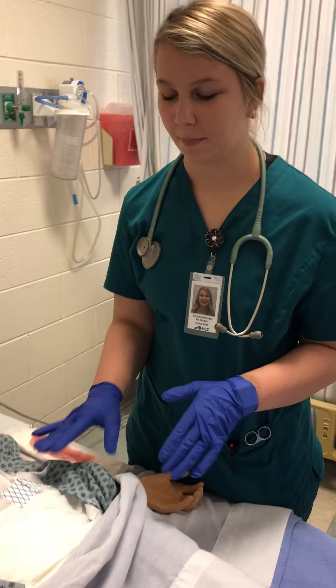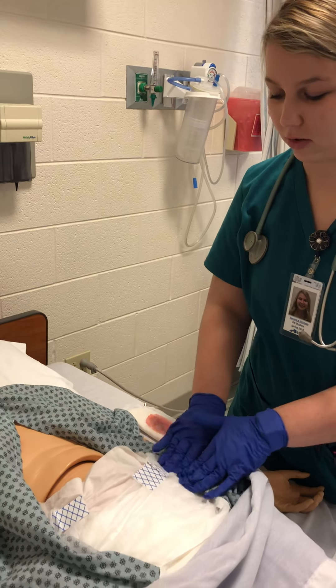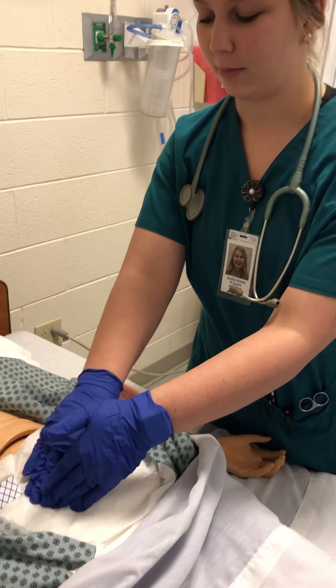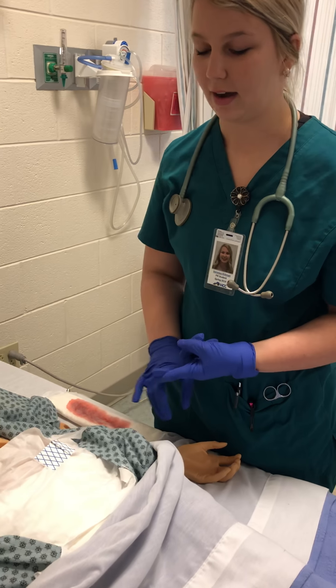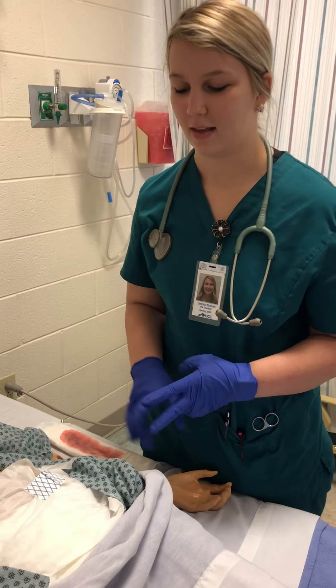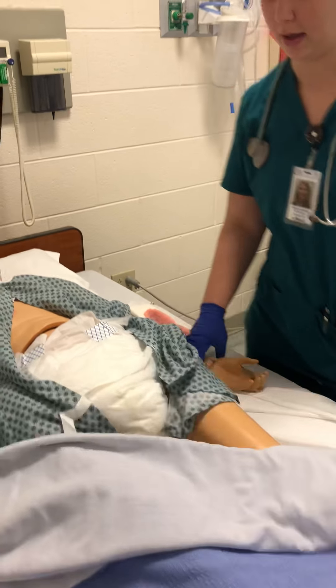Now we're going to look at her bowel. I'm going to ask her if she's constipated and when her last bowel movement was. She is soft, so we know she's not constipated. She said her last bowel movement was yesterday. Then after bowel, we're going to turn her on her side to check for her lochia and her episiotomy.